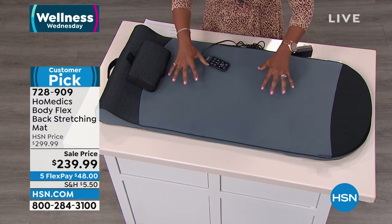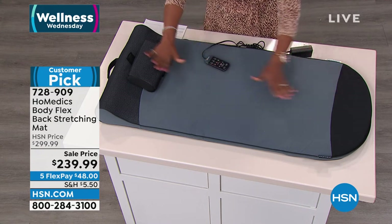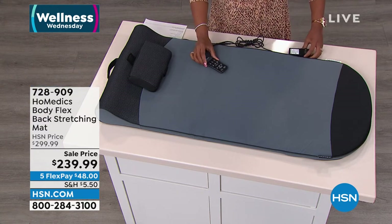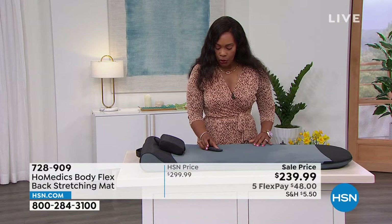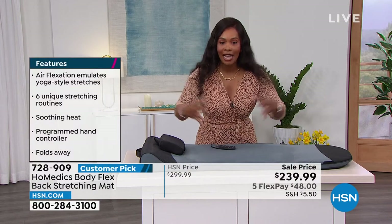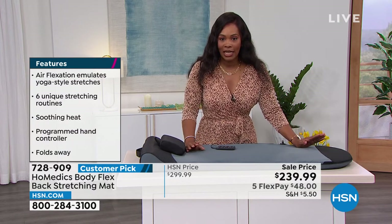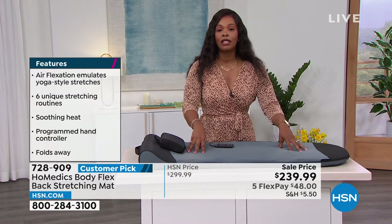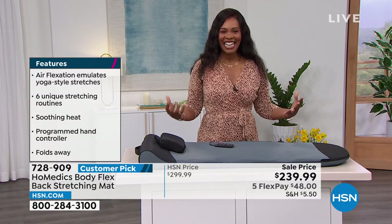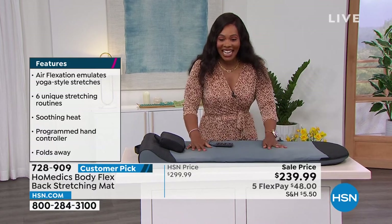It looks just like a cushion, but it's not. Under this mat you have six unique stretching programs already programmed and built in, and a way for the mat to actually do the stretching for your body. Just lay down in a comfortable position, plug it in — just one plug — and decide: do I want a flow stretch, a twist, an energizing stretch? Press the button and let Home Medics do the work.